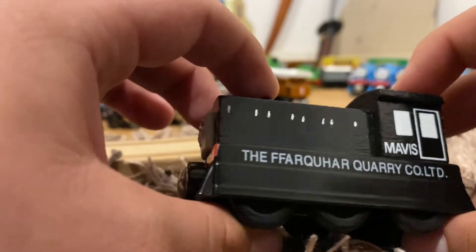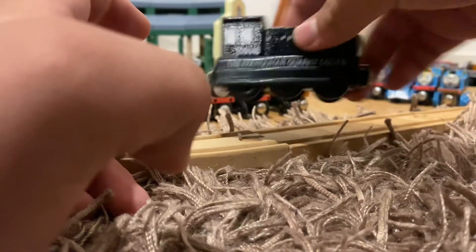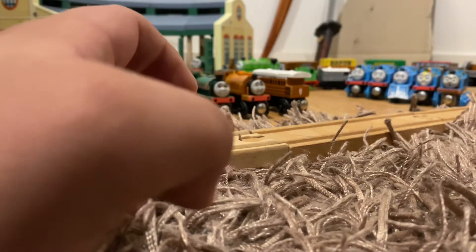I pulled up pictures of the Mavis model used on the show and used that for inspiration. So yeah, that's Mavis — put it off to the side.